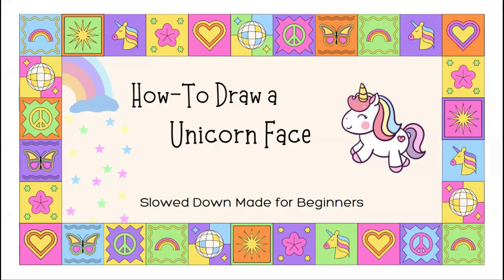Today for your materials you are going to need one pencil, one blank sheet of paper, and some markers or crayons or coloring pencils — whatever you would like to color with at the very end. I recommend drawing this in pencil first because we are going to be doing some erasing and fixing as we go.